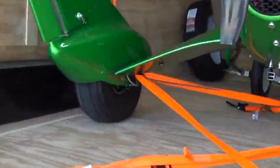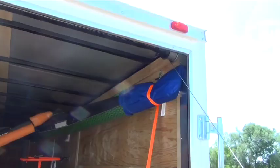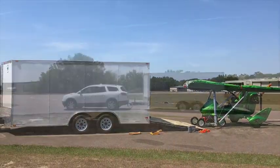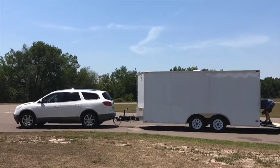Now it's all set to pull home. I hope you guys have found this video helpful. This is how we secure Revos in our enclosed trailer with our trike dolly cart. It's a pretty small trailer — 16-foot V-nose pulled by a little Buick Enclave — and there it is, ready to go home 1,200 miles away.